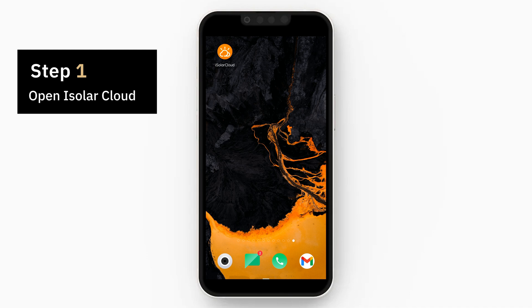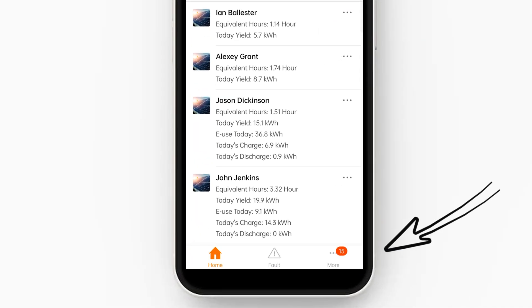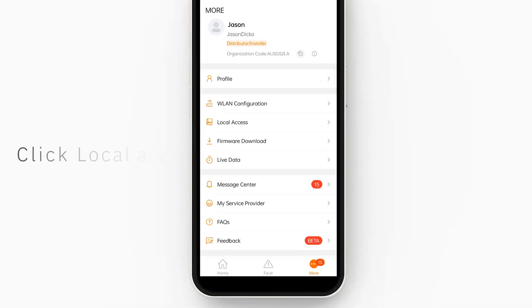Open up iSolarCloud on your phone. Once you open this, go to the bottom right hand corner where it says 'More', click that, and then go to Local Access.